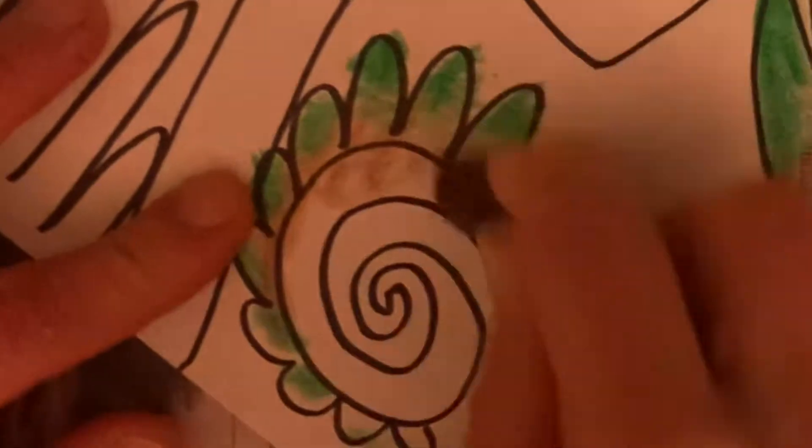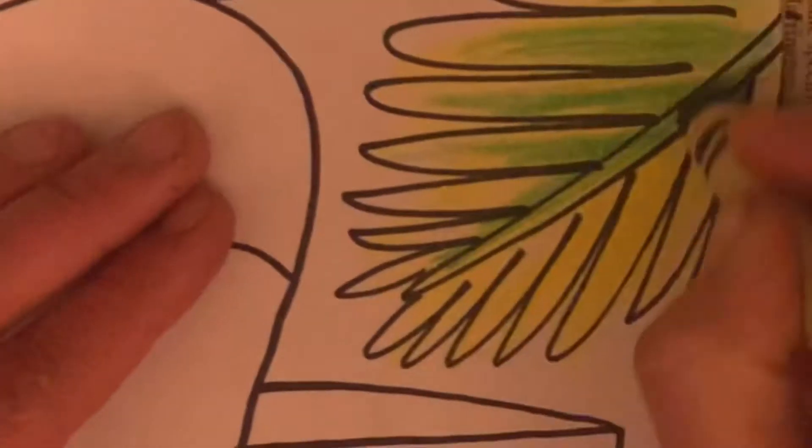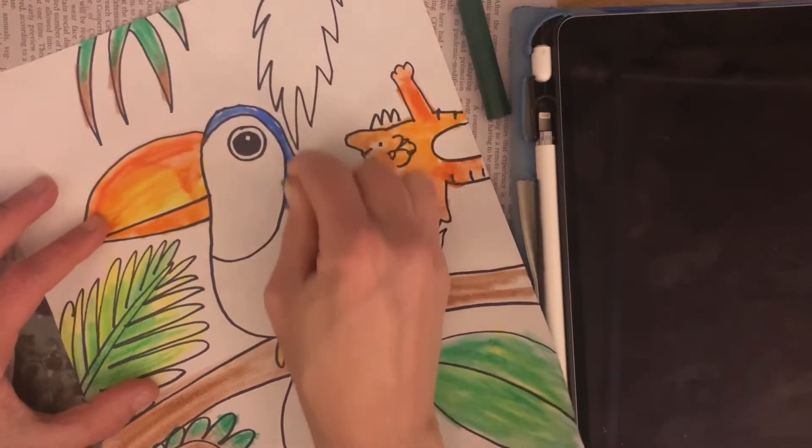You get one kind of green by pushing really hard and another kind of green by pushing lightly. So go slowly, do a really good job. Try layering colors on top of each other. And when you're done with all your plants, color in your toucan. I didn't have anything black actually at the moment, so my toucan is blue.